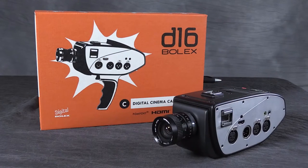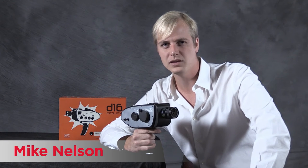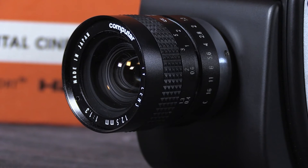The Digital Bolex brings back a classic look and feel, updated with the sharpness and latitude of digital technology. The sensor is the same size as a frame of 16mm film, and it even uses C-mount lenses to complete the vintage package. Other mounts including EF, PL, and Micro Four Thirds are also available.